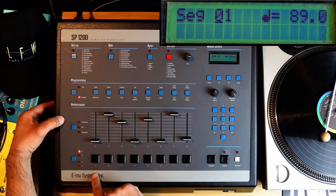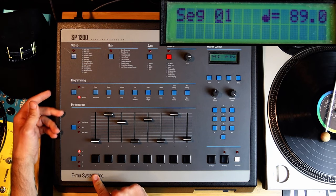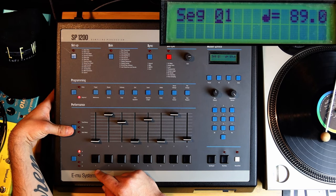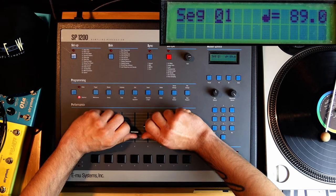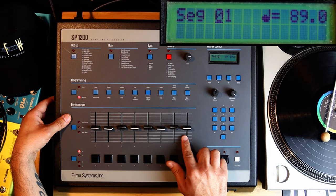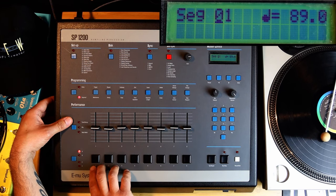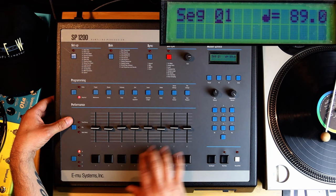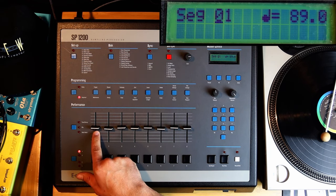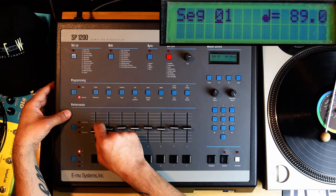So the kick — hear how crunchy that is? I'm gonna go a little louder on it. That's crunchy, right? Something interesting here is these faders. These eight sliders correspond to the eight pads underneath — eight sounds. So the bass drum up here, that would correspond to this slider. The slider doesn't do anything right away — you see there are three different modes on the left: Tune/Decay, Mix, and Multi Mode.